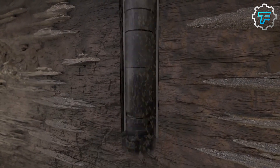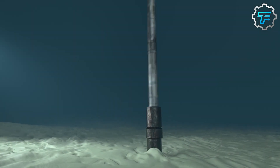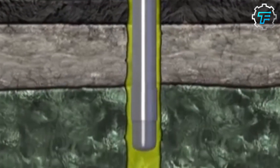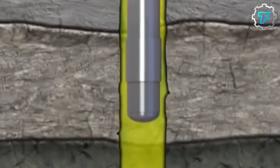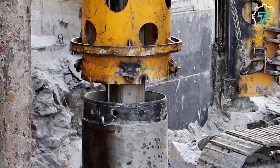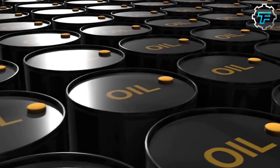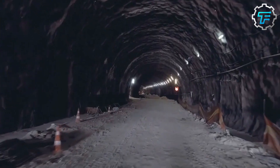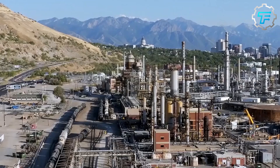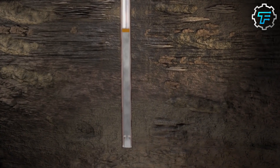As the drill string rotates, the drill bit grinds away at the rock, creating a hole called a wellbore. This wellbore can be several miles deep and can be several inches or even feet in diameter, depending on the size of the drill bit and the type of rock being drilled. The wellbore provides a path for the oil to flow from the underground reservoir to the surface, and is also used to install the steel casing and other equipment needed to extract the oil.